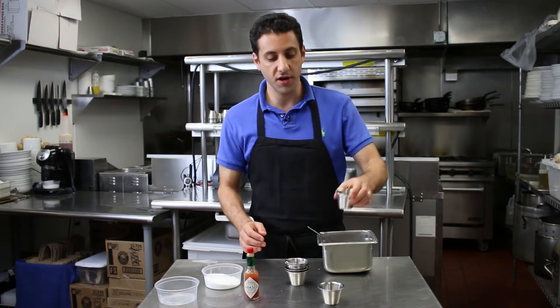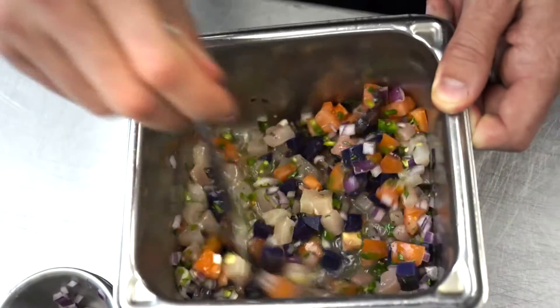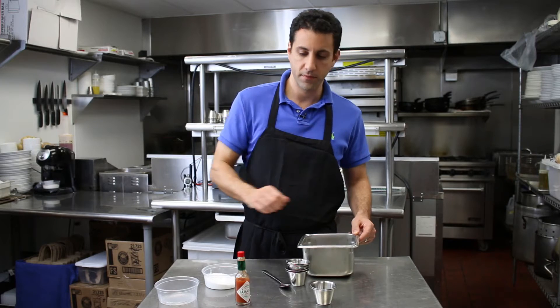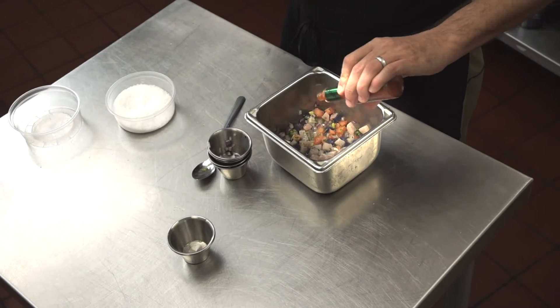Then lemon and lime juice. Your citrus should actually cover everything in the dish. Now we're going to add just a little bit of salt for flavor and a dash of hot sauce.